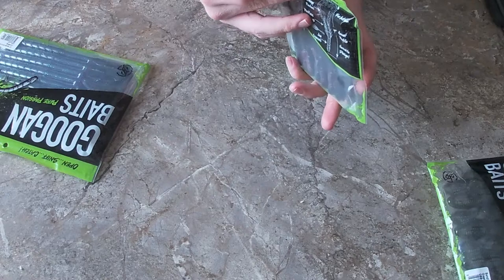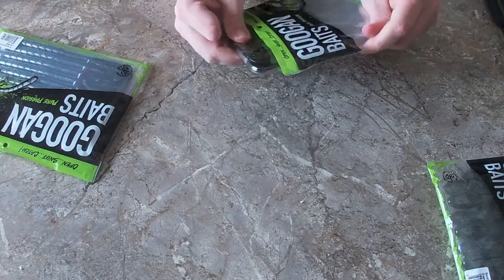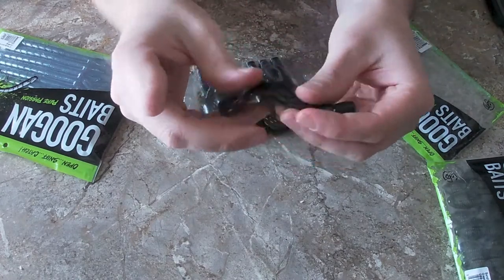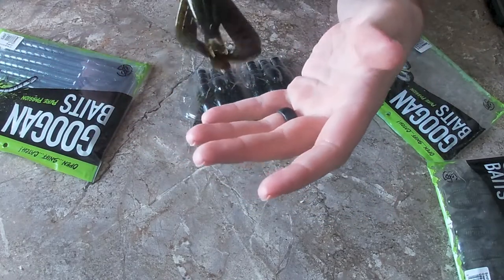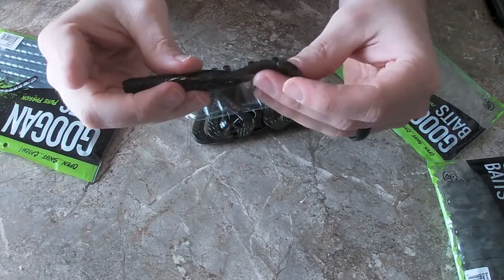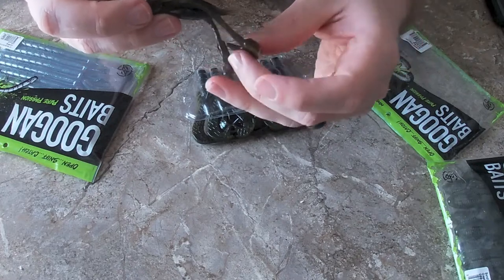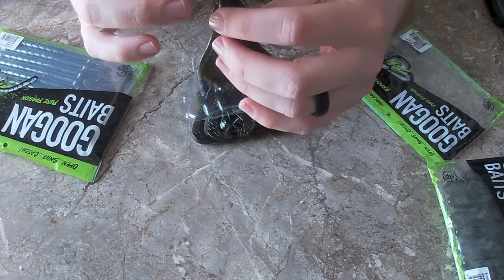Next up is the Crackin' Crawl. I love how they have this hard packaging along with that zip-lock baggy type look. As you can see, they have these pinchers that will just go nuts in the water. I love how flimsy they are — they're not thin but not thick either, just the right thickness. I'm not sponsored by Googan Baits, I just picked these up and wanted to do a review.